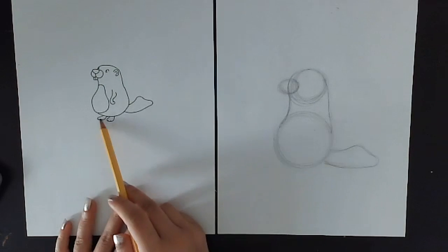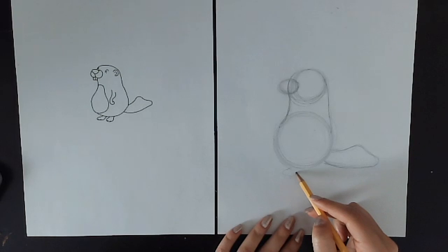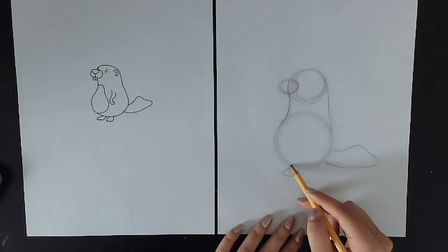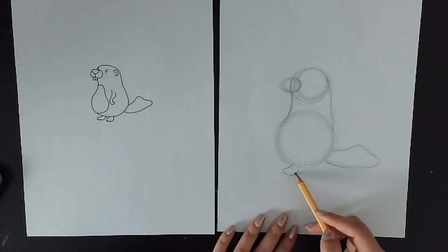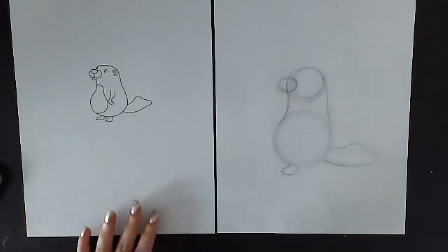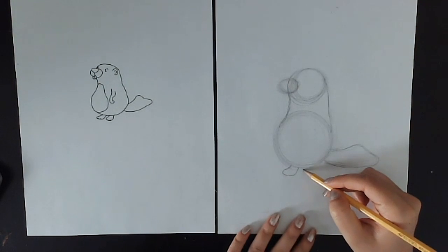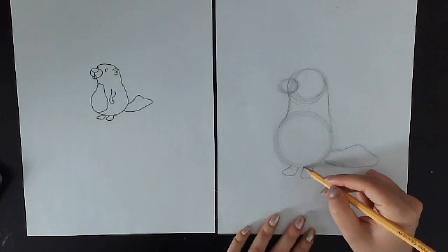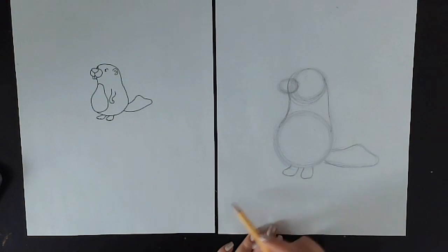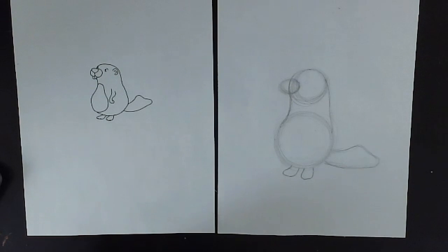He's got his cute little teeny flipper feet. I'm going to come down and draw right underneath his belly his first little flipper foot. It is shaped very similarly to his tail — it's got that rounded rectangular shape — and that's going to be his front foot. Then we'll draw his other foot right next to the first one. That one is going to be more of a flat U-shape facing toward us, coming out the bottom of his tummy.